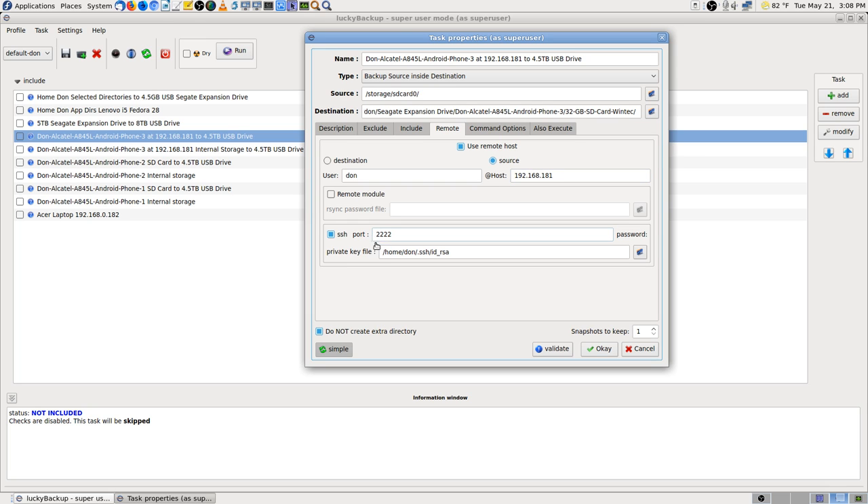You put the IP address in there. The SSH port that SSH Droid uses is not 22 — it's 2222. And then I told it where my private key, RSA pre-shared key file is.